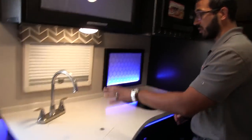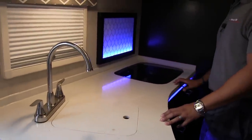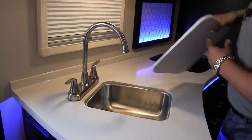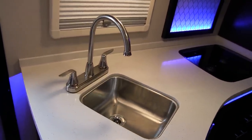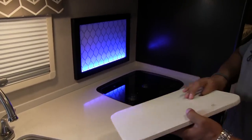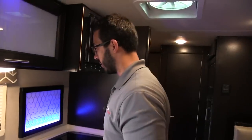There's decent countertop space, especially because they give you a sink top cover as well as the cooktop cover, so you're able to utilize all of this surface area. If we take the sink top cover off, you'll see the single bowl undermount stainless steel sink with the high-rise faucet. They could have gone with a big double bowl sink and a three-burner cooktop, but I think that really would have minimized a lot of your prep surface.